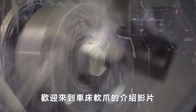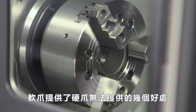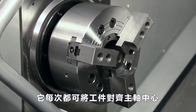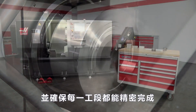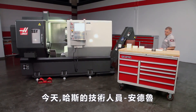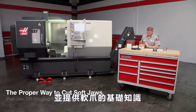Welcome to the Lathe Soft Jaw Video Series, brought to you by Haas Automation. Soft jaws offer several benefits not provided by hard jaws. They align the workpiece exactly to the spindle center every time and locate the back face precisely. They are required when holding difficult shapes and any part that must be made accurately. Today, we are joined by Andrew, one of our Haas Certified Technicians. In this video, we will demonstrate the proper way to cut OD gripping soft jaws and cover soft jaw fundamentals.